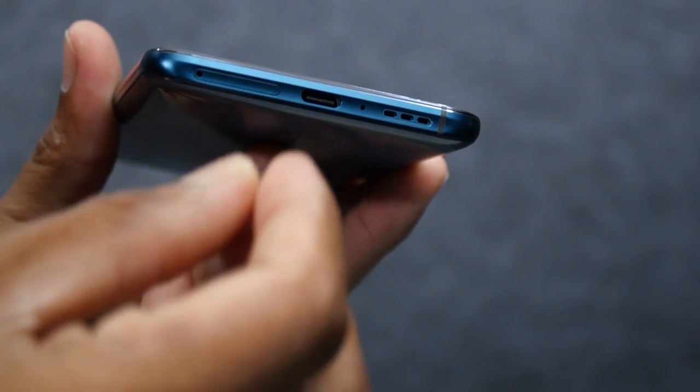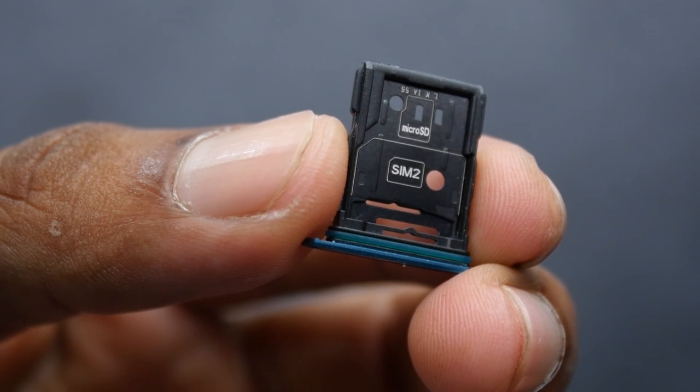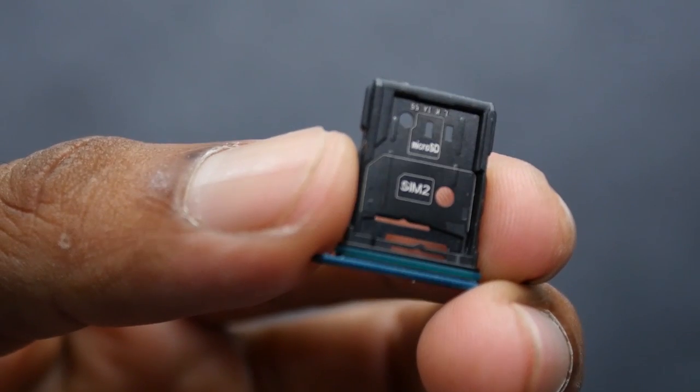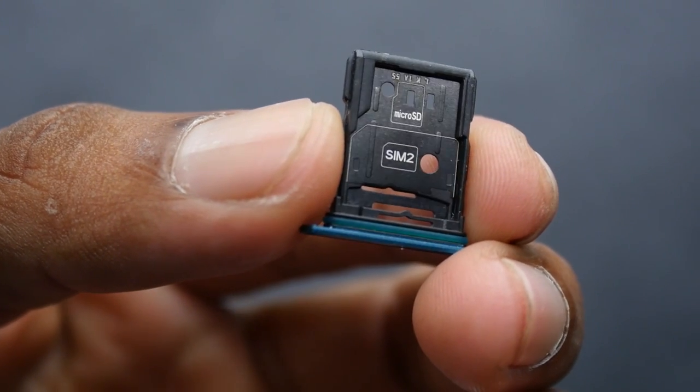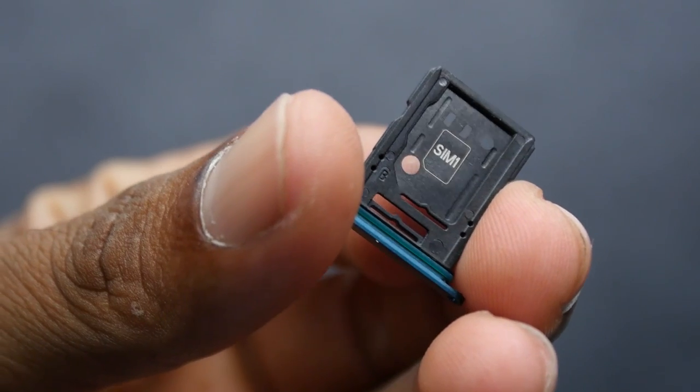There is a shark fin pop-up camera design, and a dual-SIM slot — First SIM and Second SIM. The microSD is a hybrid slot. Storage is UFS 2.1.